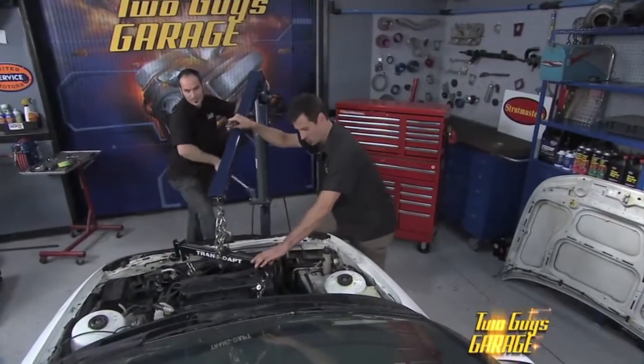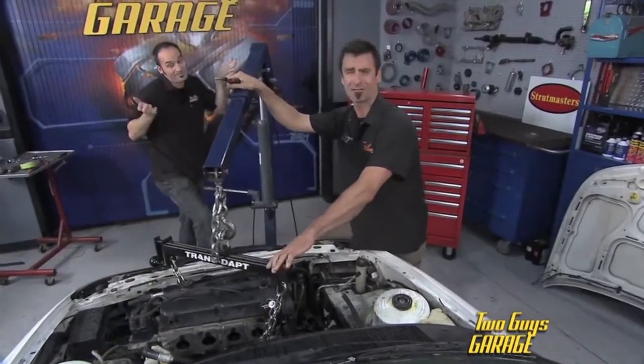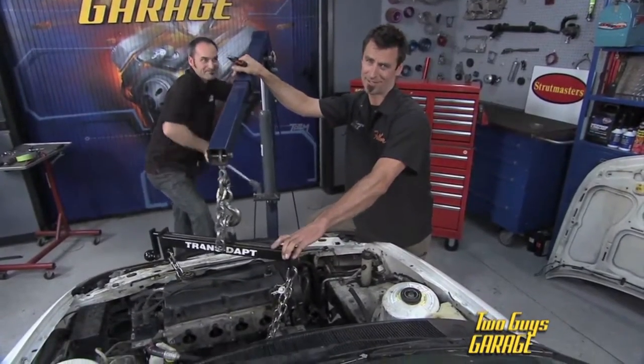We're pulling out our basic little 2-liter here. Bird took one of his infamous parts runs and somehow destroyed the motor. So watch this — you'll find out how.